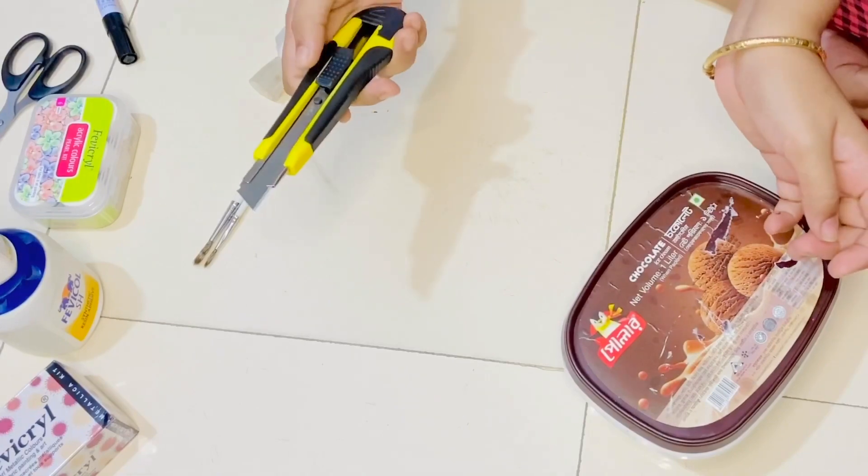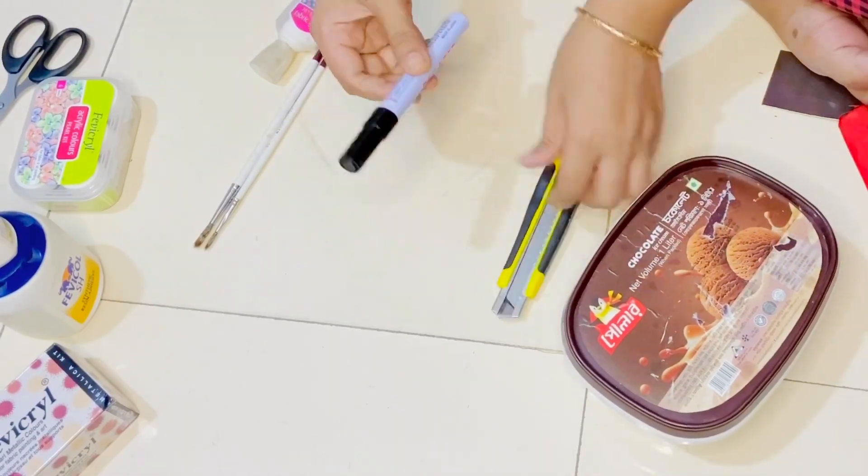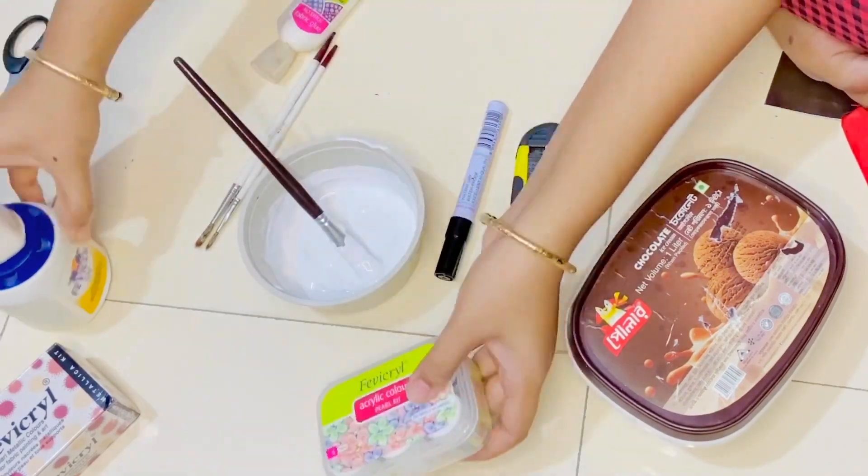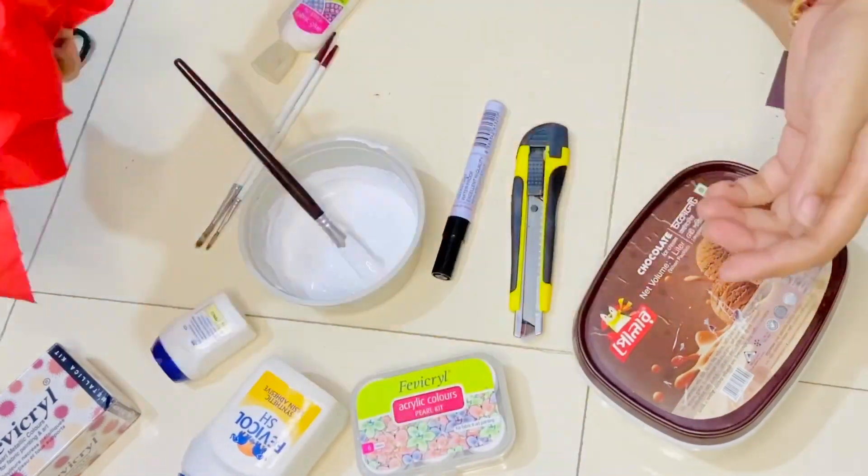We are going to use the ice creamer box, anti cutter, marker, base color, acrylic paint, favical glue, and the same color fabric as well.